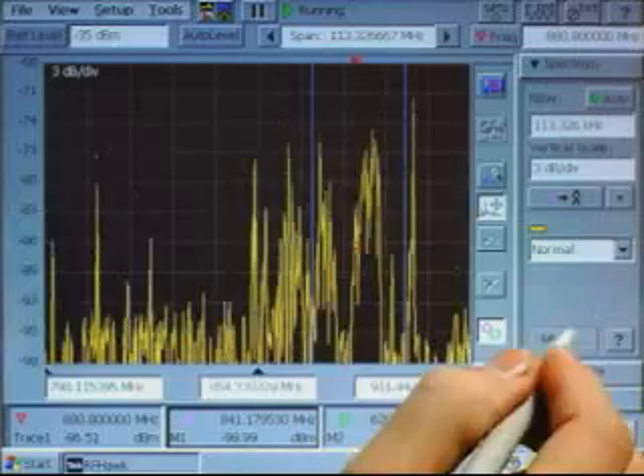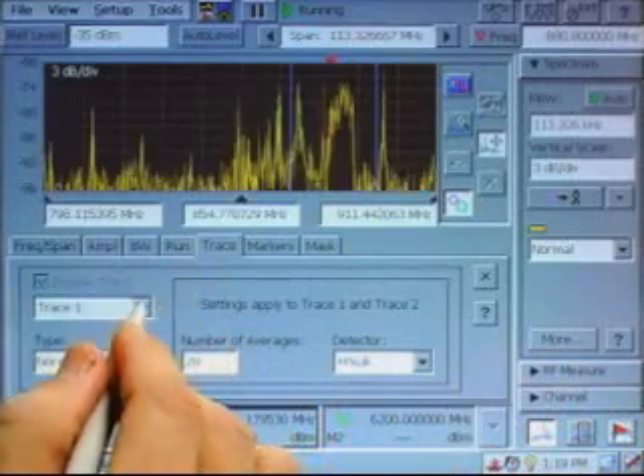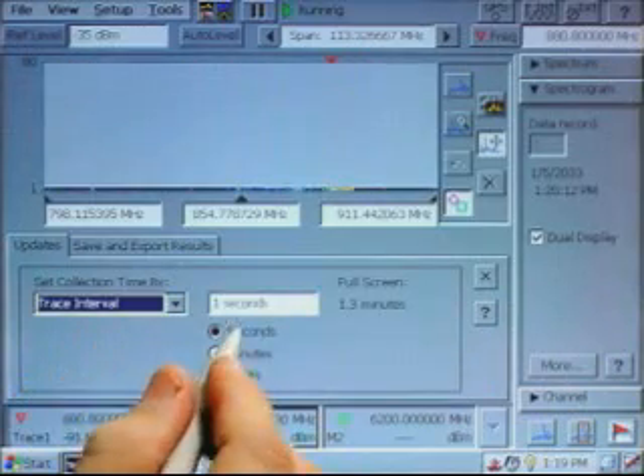Now let's go deeper with our analysis using some of the full capability of the H600 RF Hawk. We'll turn on trace 2, add a max hold, then go back to spectrogram mode. We'll also slow down the spectrogram trace interval to 3 seconds per trace.